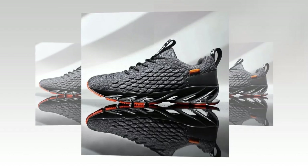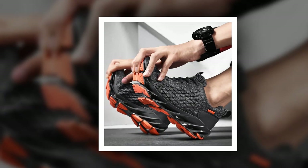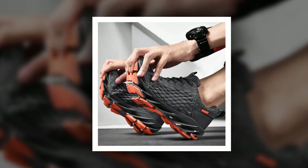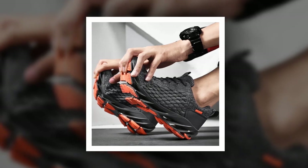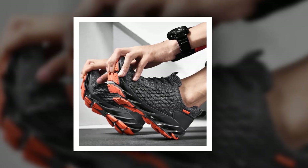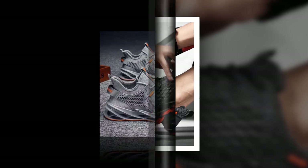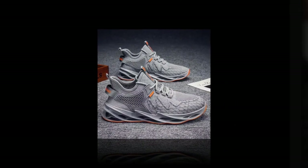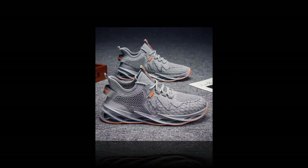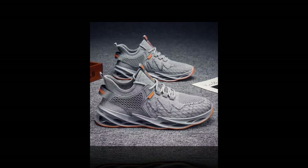Moving on to the outsole, these sneakers feature a durable rubber material that's non-slip and designed for stability. This makes them perfect for various surfaces — whether you're walking on slippery tiles or a rugged outdoor path, these shoes keep you steady and secure. And check out the unique sole design: it's not just about aesthetics — the wave-like pattern helps with shock absorption and provides a bit of a spring with every step.